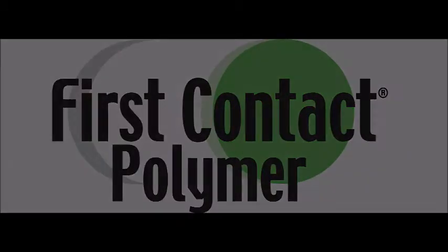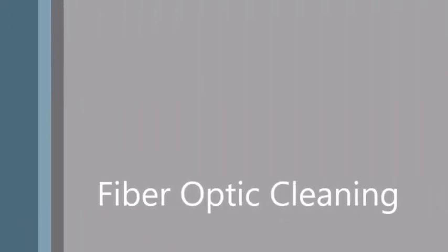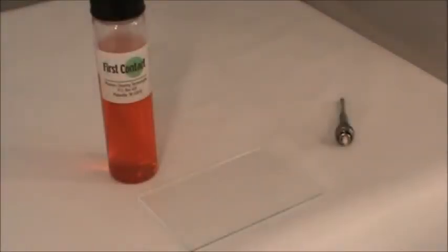Hello, and welcome to a Photonic Cleaning Technology's step-by-step guide. Today we will be cleaning a fiber optic cable end.